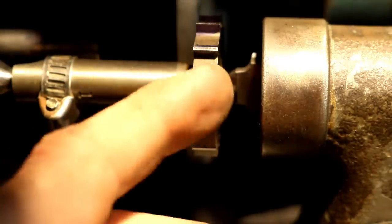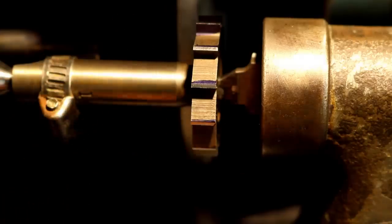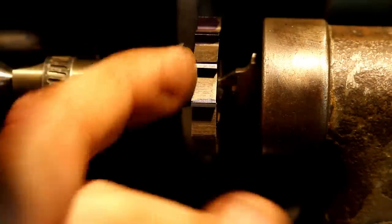We'll blue these back up, flip this around, set up our finger system, and put our cutting edges on it. But first my wife and kids want to go look at the garden, so let's take a quick break and check it out.